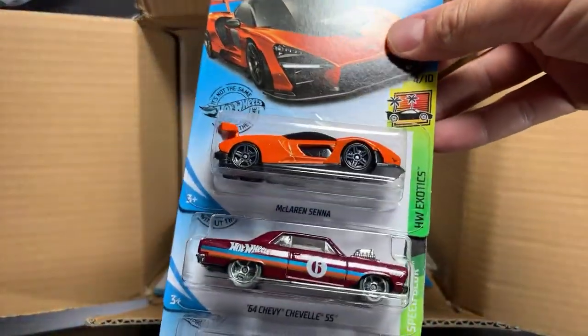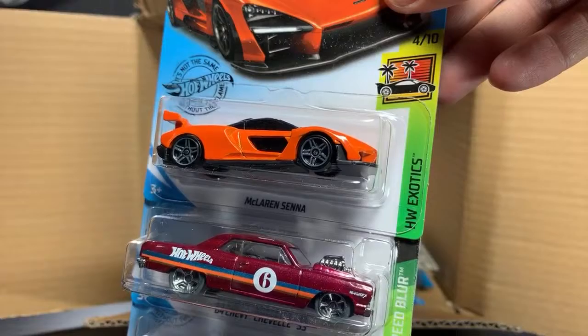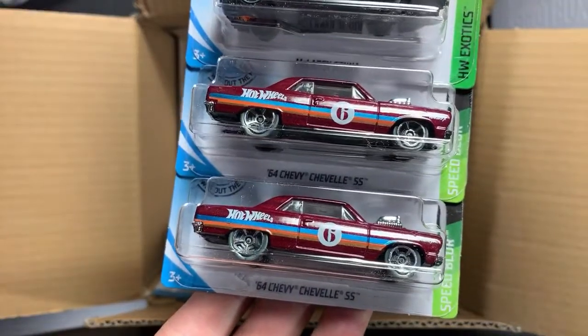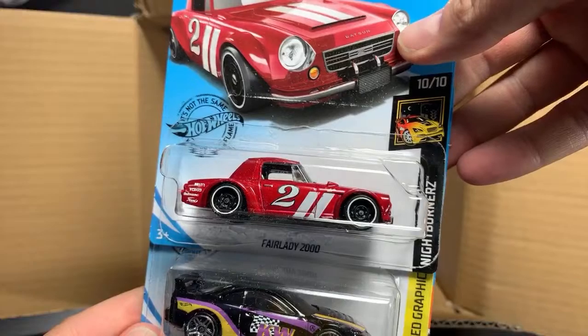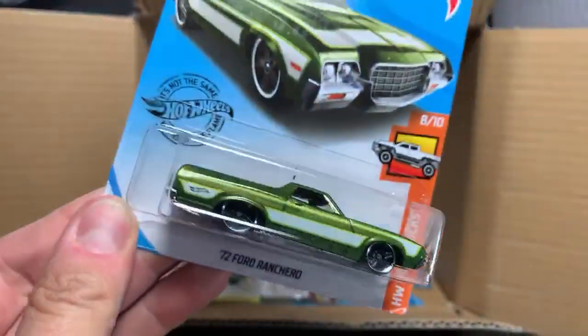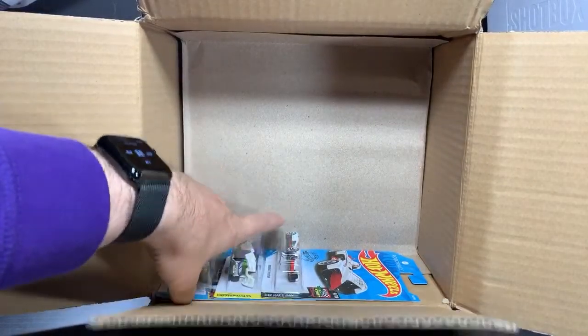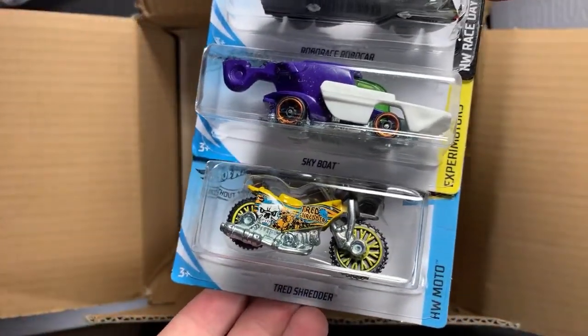Very cool recolor — this is the McLaren Senna in orange. We saw the first one in blue; that one had 10-spoke wheels, this one has PR5 wheels. That one is cool — we'll do that as part of the highlight video. And the 64 Chevy Chevelle SS, also a recolor from the Speed Blur series, which I really like. Holdover — the Fairlady 2000 in red. Another holdover, the Acura Integra GSR. And then the 72 Ford Ranchero — nice to see that one back, a really nice casting we haven't seen in a while. Another recolor: Roborace Robocar, Skyboat, and the Tread Shedder. The Roborace was in black — now it's in white.